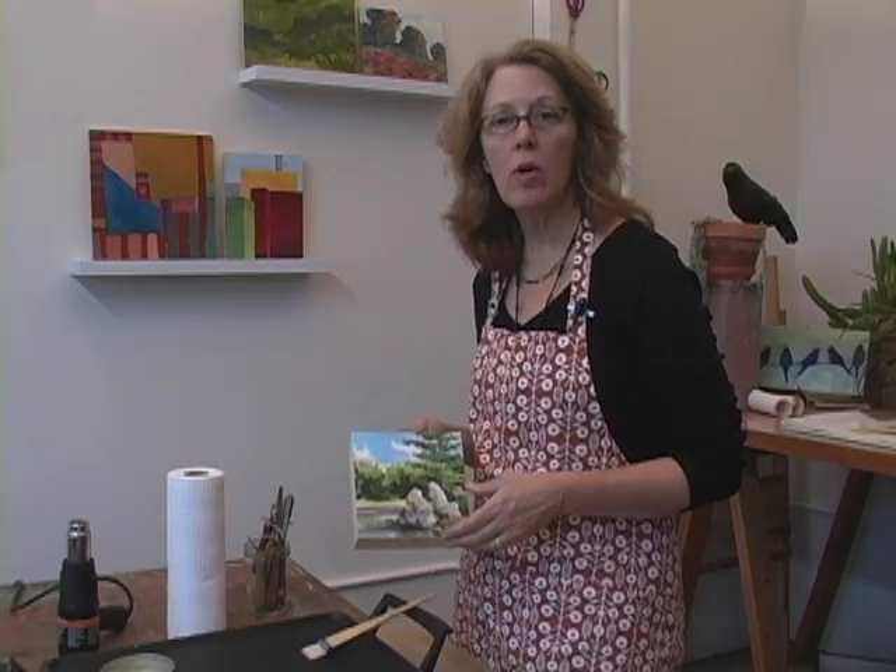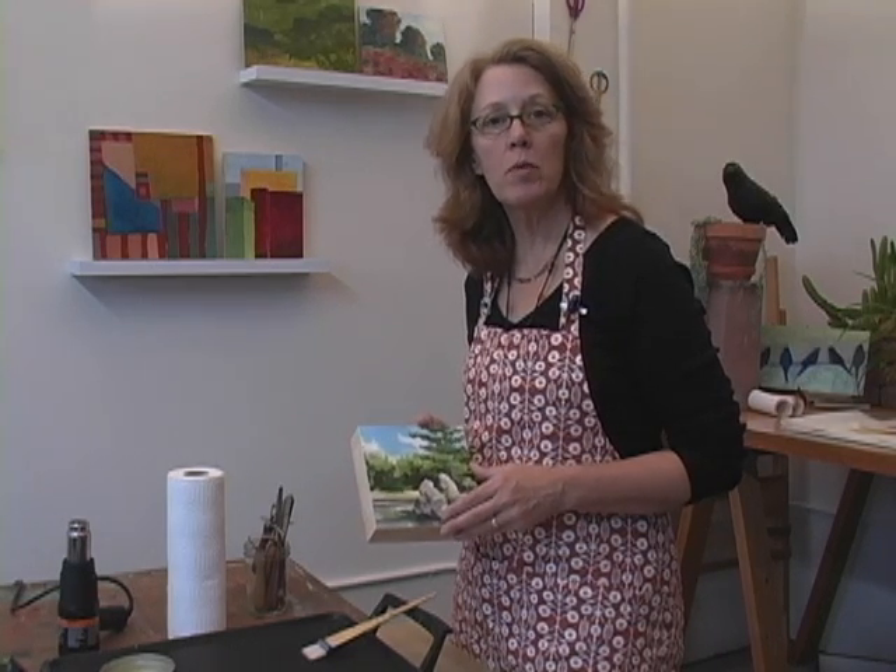Hi, my name is Katherine and in this video I'm going to show you how easy it is to use wax medium as a protective coating over absorbent surfaces such as watercolors, photographs, and prints.